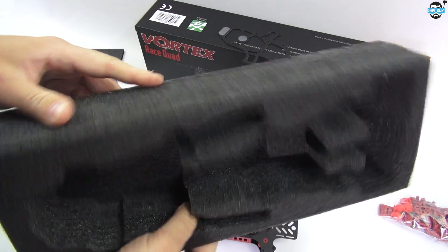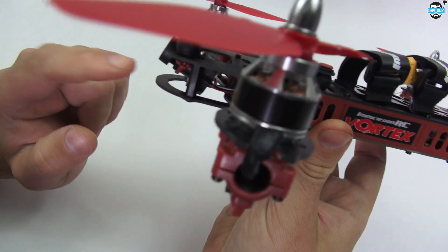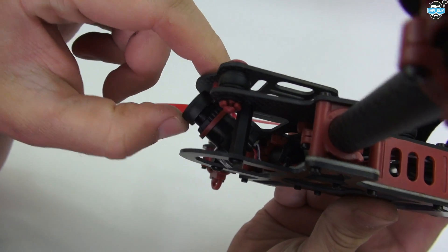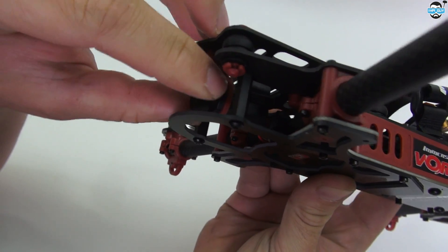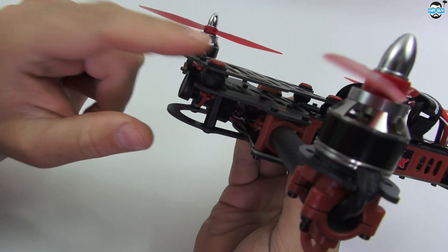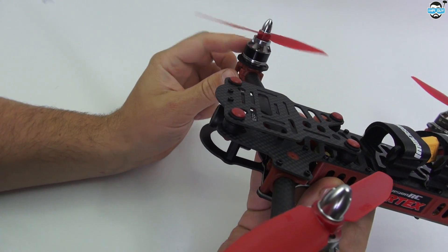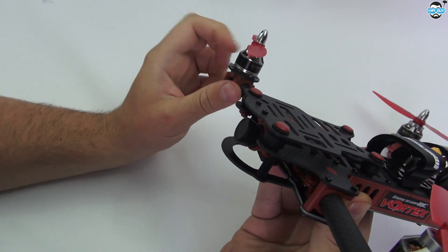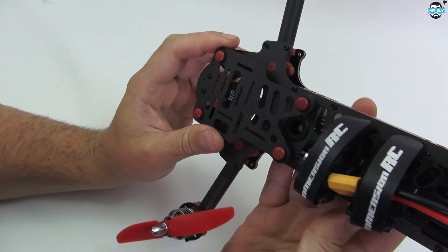So I guess that was an unboxing - there's nothing else, that's all you get really. Let's take a closer look at the machine itself. The immediate thing that I notice is the camera mount system - it's a little bit weaker than expected, it's just on one hinge here. It hinges up and down on that top hinge. You've got the T motors on here - 1806, 2300KV. This batch wasn't branded with the Immersion logo on them. Bit of a nasty scratch on that one.